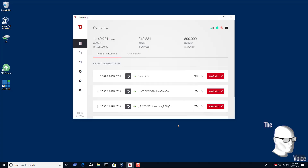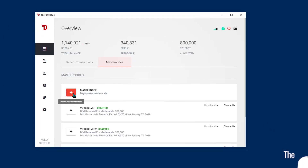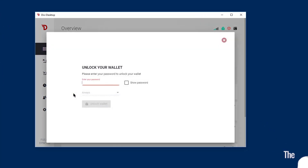The first thing you want to do is open up your Divi desktop application and then click on your Masternodes tab. You'll see the little red lightning icon right there — click on that, and then unlock your wallet.